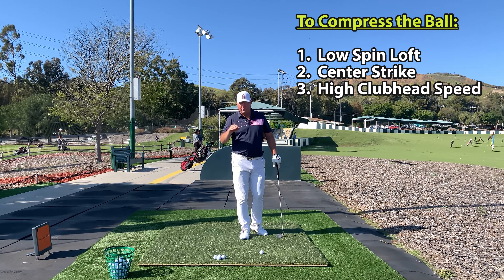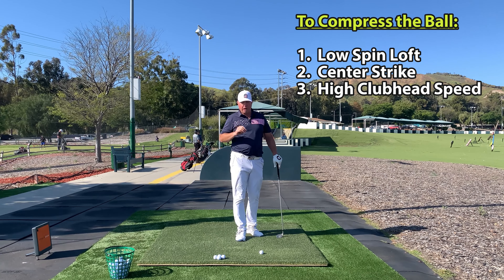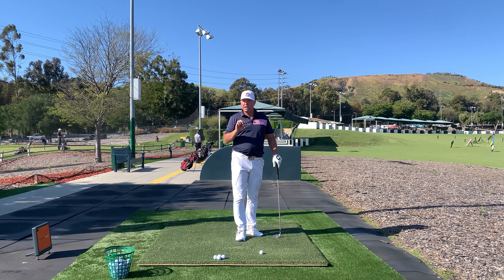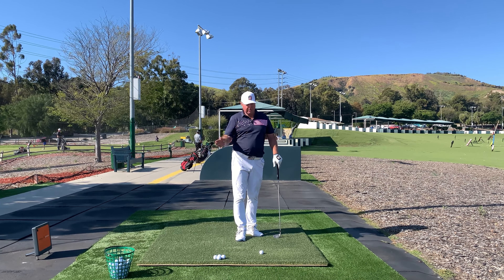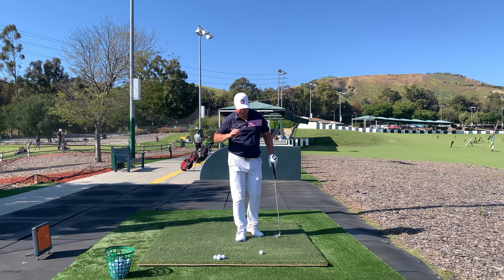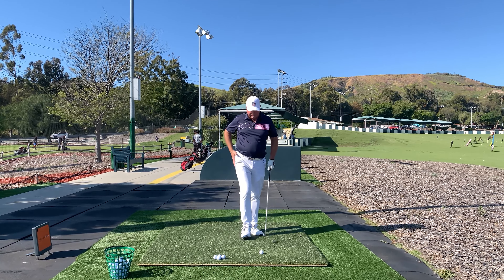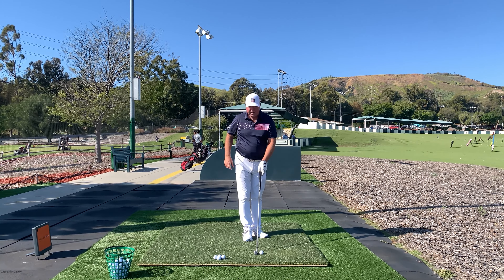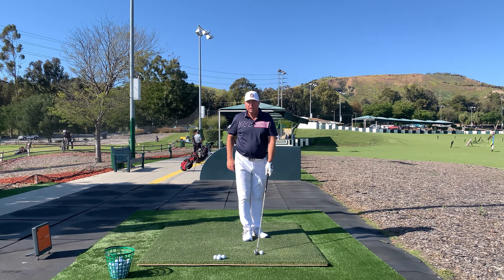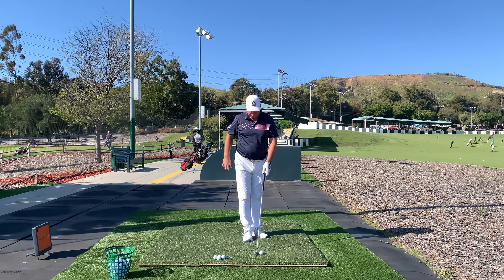It's really hard to compress the earth. The job of the club is not to compress the earth, it's to compress the ball. Compression of the ball is caused by a low amount of spin loft. The most compression you could get out of a golf ball is with a zero degree driver hitting level at very high speed — you'd compress the ball the most. Doesn't matter what the divot looks like. Less spin loft, more speed.